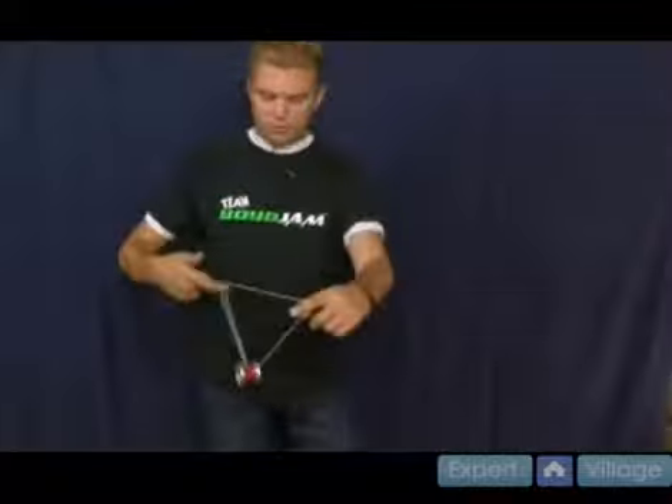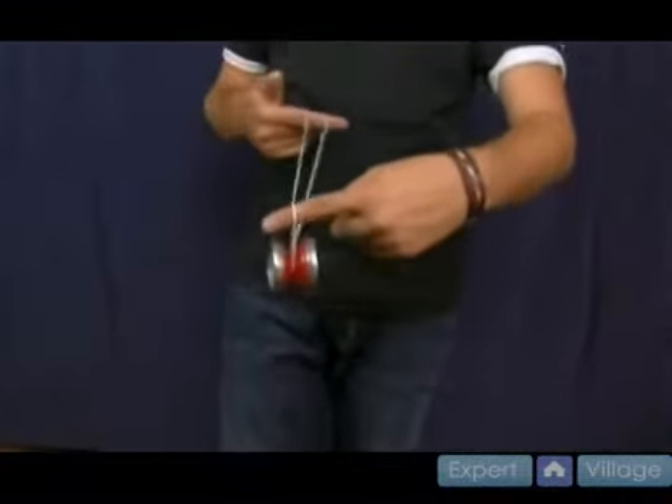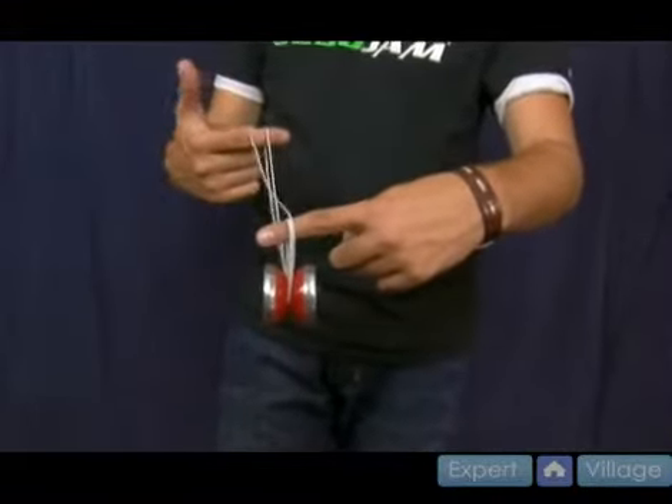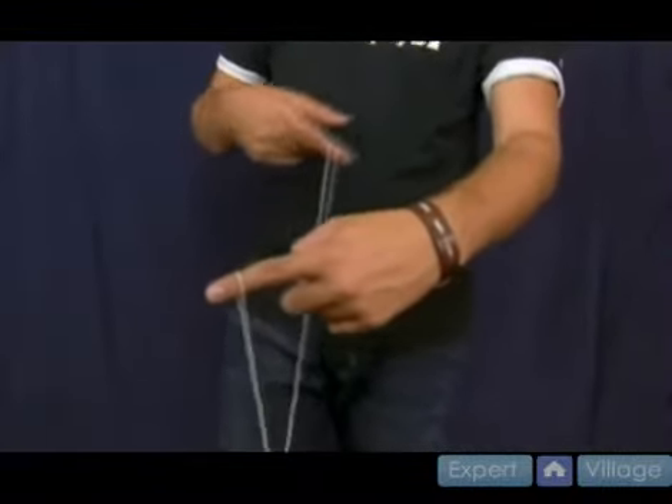Let me show you one more time from the front. I bring it forward. Notice I take my non-throw hand — I come into that string once, I come into that string twice. This is going in towards my body, and I drop my throw hand pointer finger, and it shoots straight around and leaves me in a backwards trapeze.